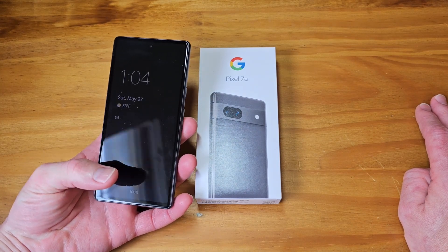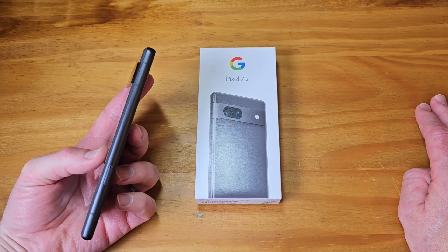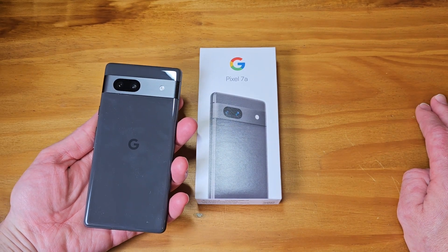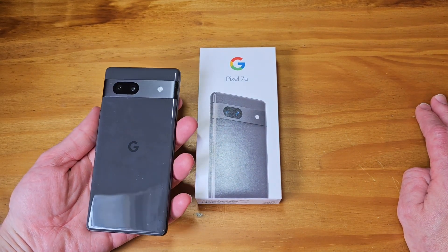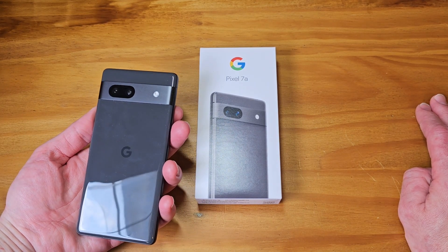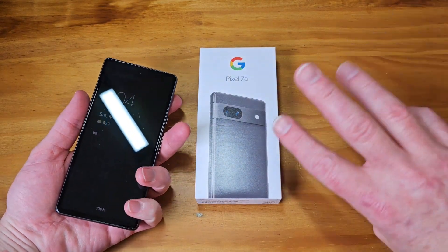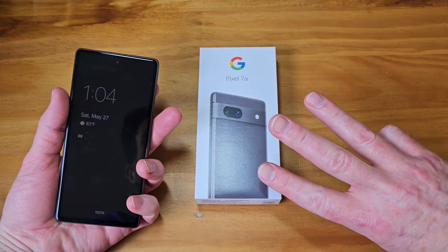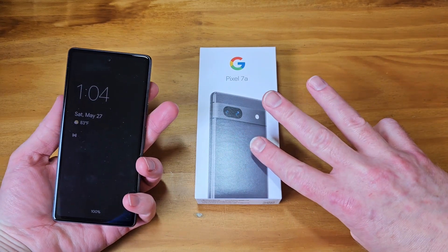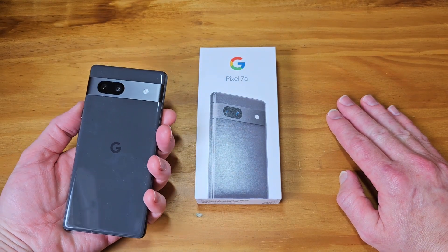The third thing that was an absolute deal breaker: the 6a last year's model did not have face unlock. This year the 7a does have face unlock. So with just those three improvements — 90Hz display, new fingerprint sensor, and face unlock — it went from a device I hated and did not recommend to a device that is a home run for Google.